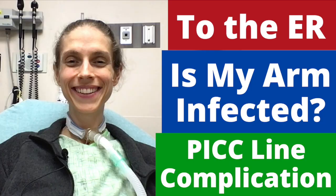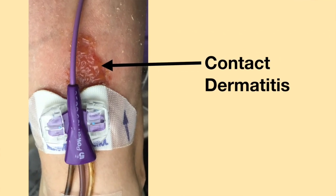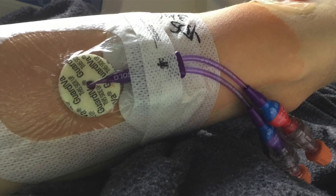Hello! Three weeks ago, I went to the emergency department. They thought I had contact dermatitis from my PICC line. They took out my PICC line and switched it to my other arm. They said the contact dermatitis would clear up in a couple days now that the PICC line was removed.